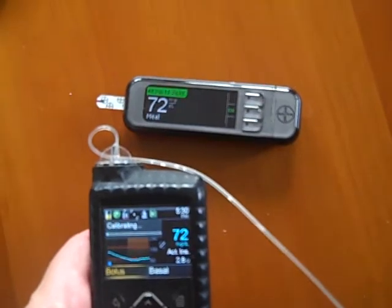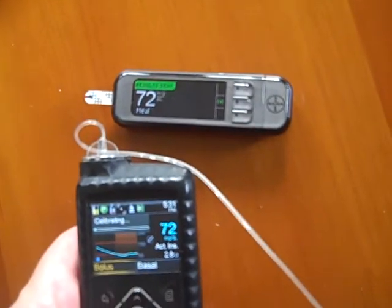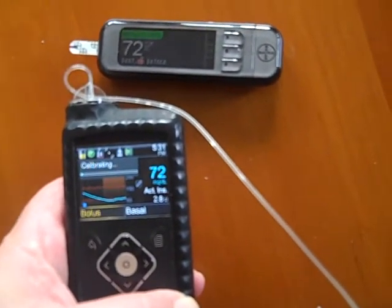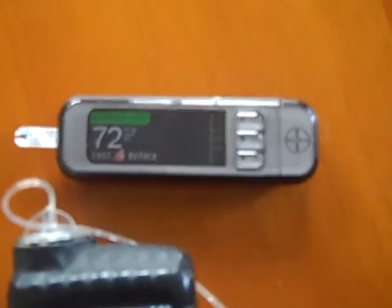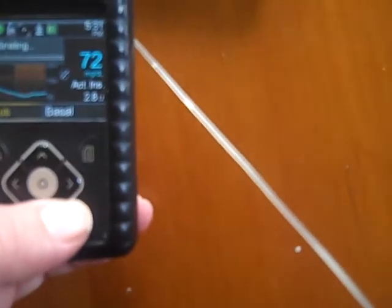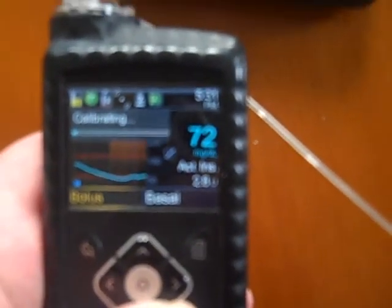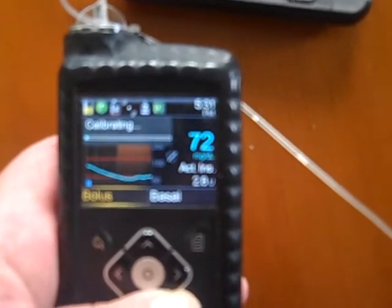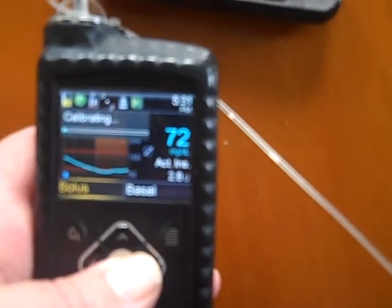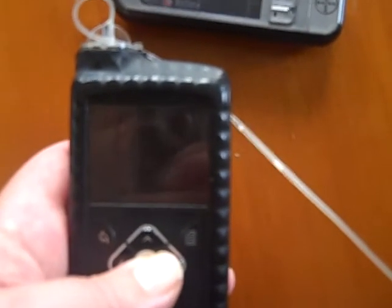Sorry, I had a technical error and I had to check my camera — as you can see it's actually exactly on. My glucose meter says 72 and my insulin pump sensor also says 72, so in this instance it's actually exactly matching. Now you can see it says 'calibrating' but there's nothing really to calibrate — it's actually exactly on at the moment, so it's pretty good.